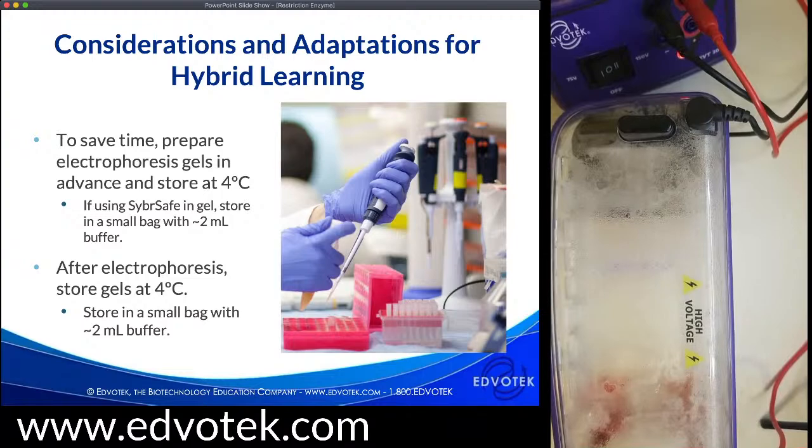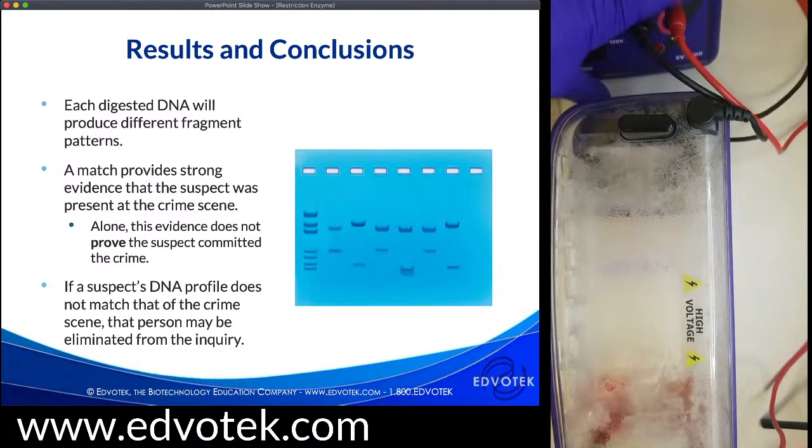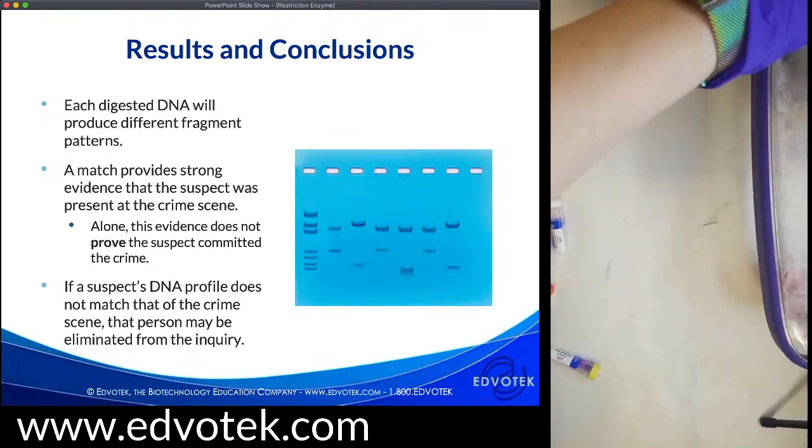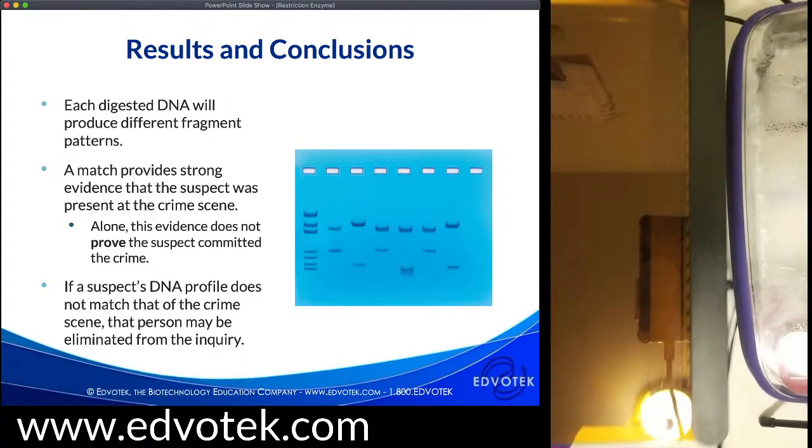After electrophoresis, you can store those gels for visualization even a week later — store in a small Ziploc bag with a little bit less buffer so you don't want your bands to diffuse and the dye to fade. Now we're going to take a look at our gels. I have the results stained with the blue light. Let me turn off this gel box, move it out of the way, and turn off my extra light to give us a little bit more with our True Blue 2. Let me start with the CyberSafe-stained gel so I can get the chamber out of the way.